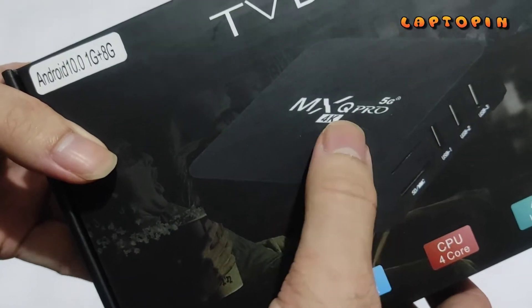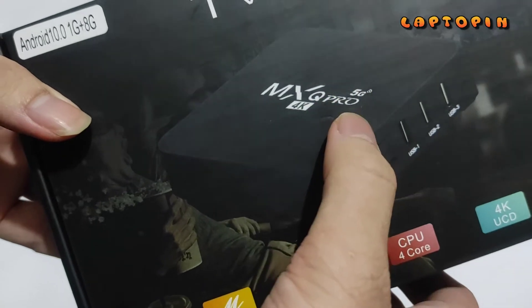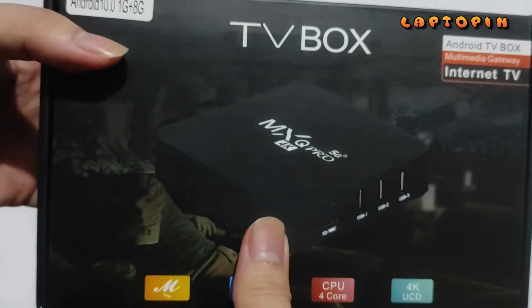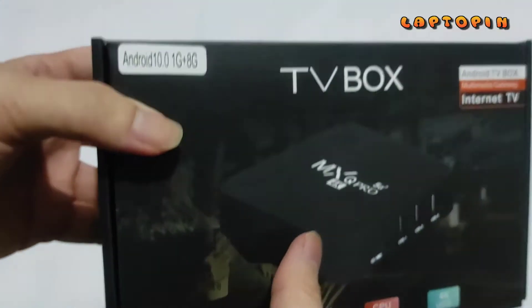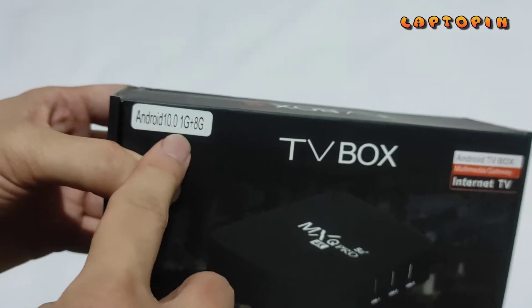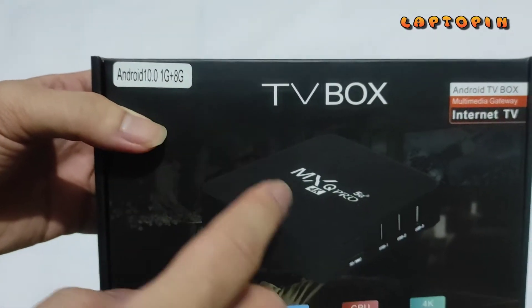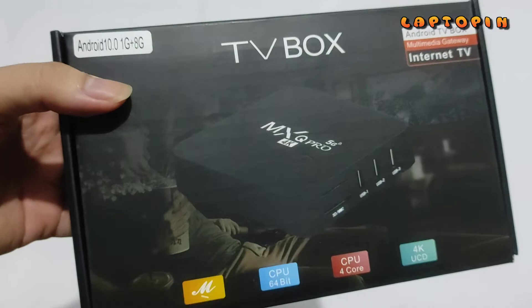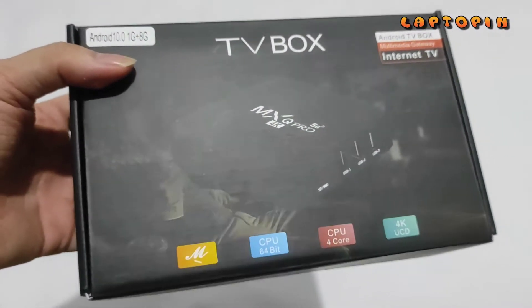Sebenarnya saya tidak tahu kenapa ada emblem seperti ini, tapi ya suka-suka dari pihak pembuatnya. Di sini juga ada keterangan Android 10 dengan spesifikasi RAM 1GB dan storage 8GB. Tapi akan kita lihat kondisi real atau aktualnya pada sistem di Android TV Box ini.